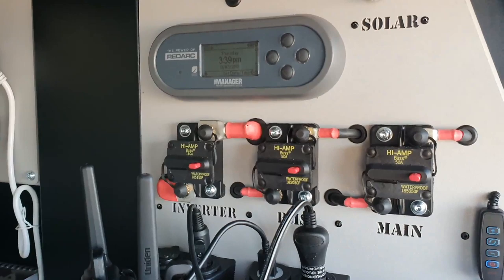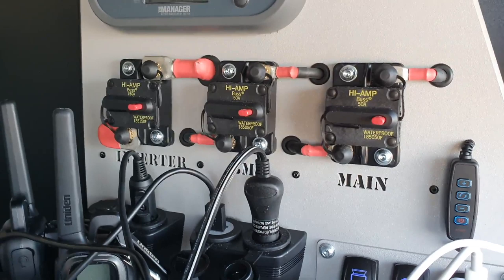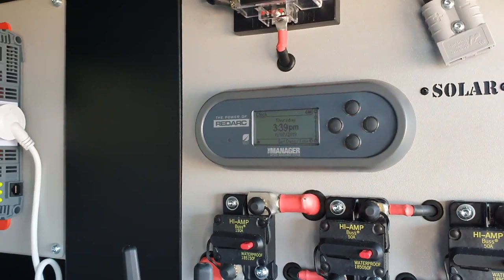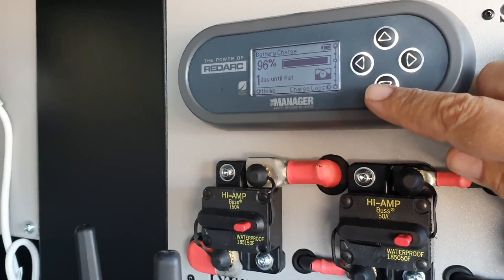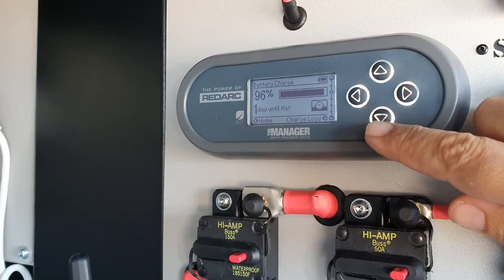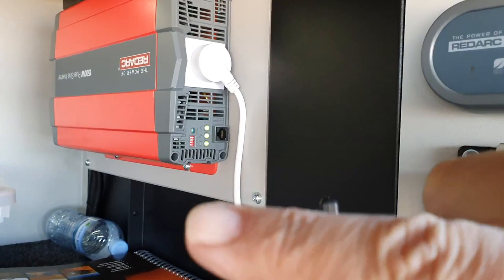Once again you've got all your sockets there. You've got your high amp fuses, your mains, your BMS, your inverter - once again BMS 30. I love the BMS, I think they're just so easy to use. It's got 100 amp hour lithium battery. It's currently on 96%, one hour till flat - probably because the fridge is running, the lights are on, and I've got the inverter on. I'm charging two laptops and a drone.